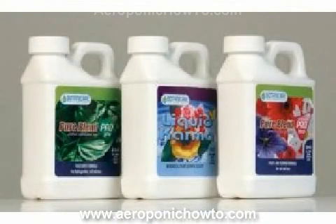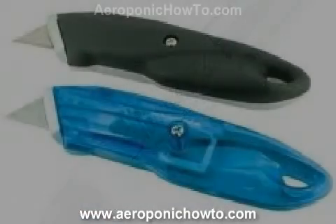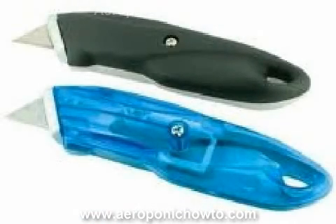Cut the holes — the tighter the fit the better. Weatherproof the lid to keep the misting nutrient inside the box by weatherproofing where the lid meets the box. You will lay the self-adhesive stripping against the lid or the lip, depending on how your box closes.